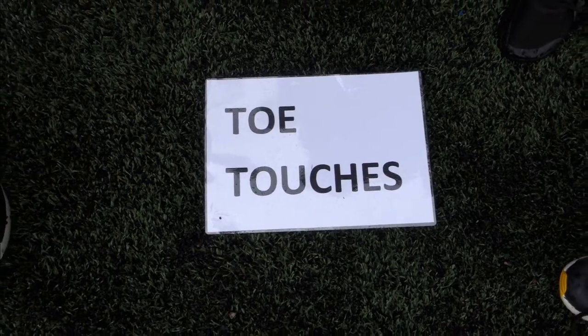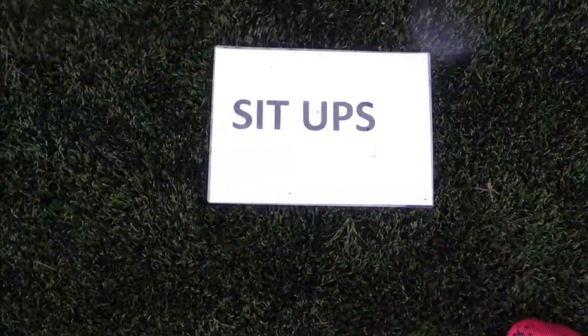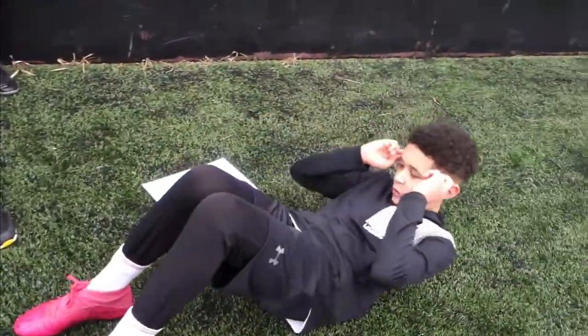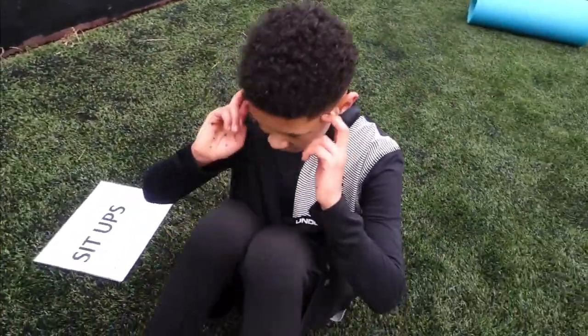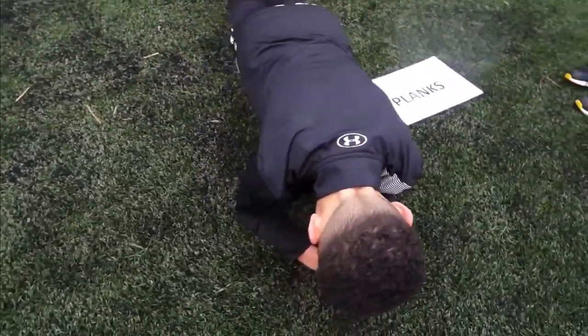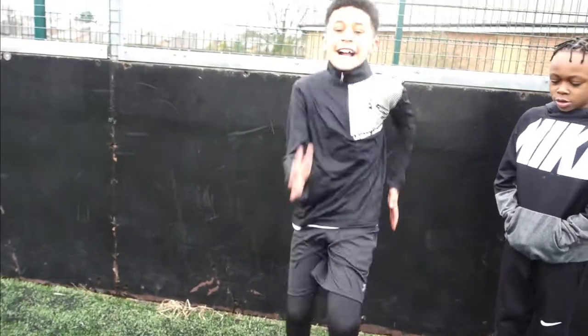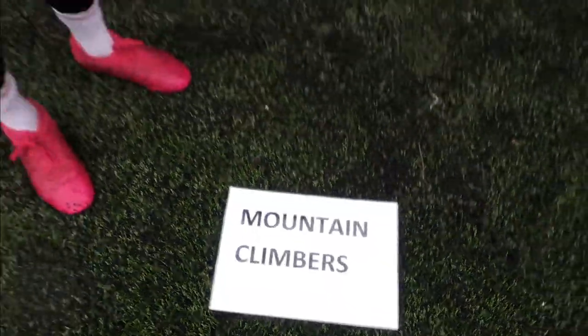Okay guys, now we're doing toe-tops first. It's just our little toes on the floor. Next it's sit-ups — just normal sit-ups. Then planks. After that it's high knees.